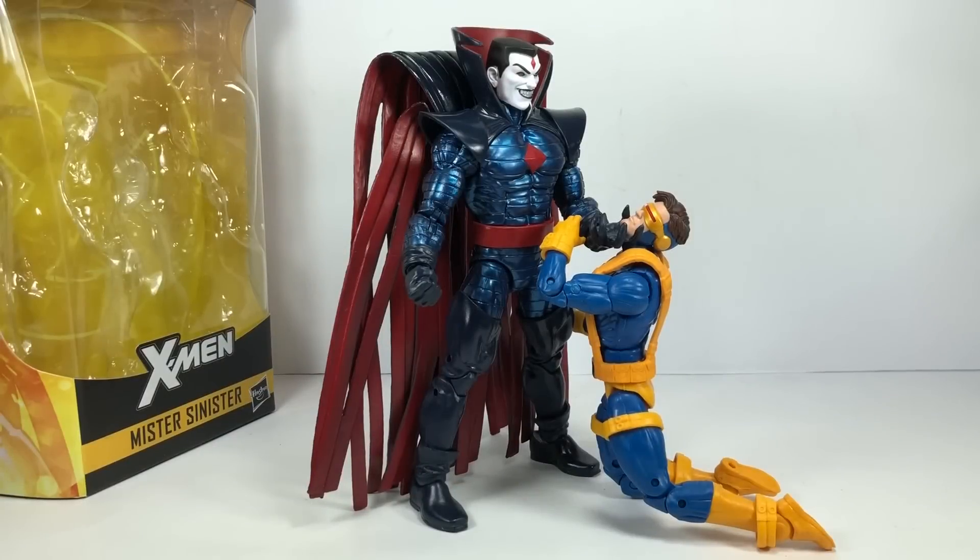Some final thoughts on the figure — this is an absolutely wonderful figure. Even if you're not a big fan of the villain, if you're a big Marvel Legends collector, especially of the X-Men figures, this is an absolute must-have. Best of luck to everybody hunting him down. He comes one per case, so every single Marvel Legends X-Men collector will probably be gunning for this wave. This is the figure to get in this particular wave.